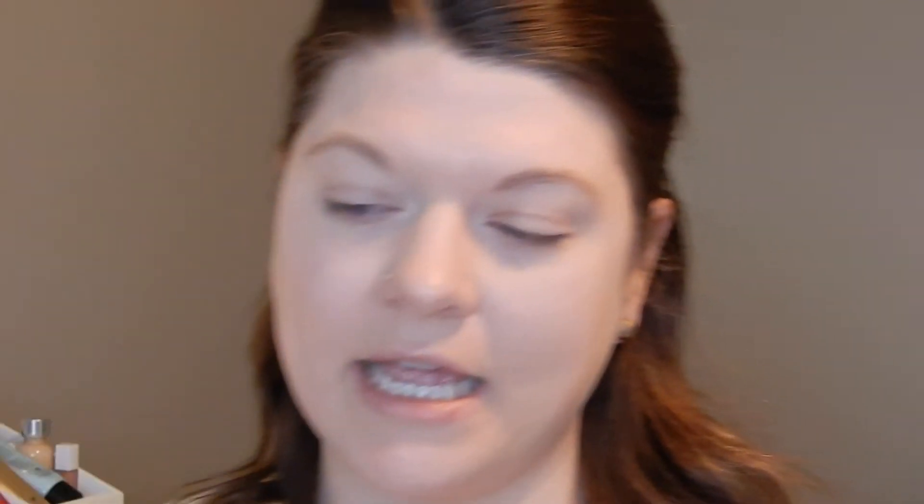I'm going to take the Brightener shade and go in with my Real Techniques setting brush — I really love this to set my under eyes. Also, this palette has a very large mirror, which I appreciate. I can tell I'm not going to like that concealer because after putting this powder on, I think my skin just looks cakey.